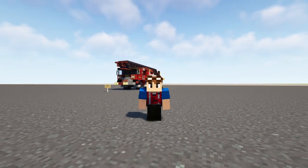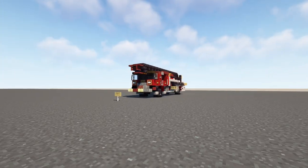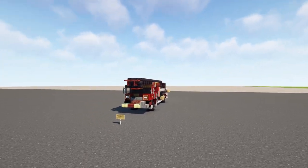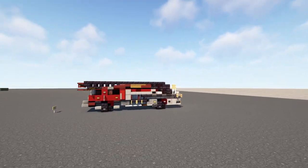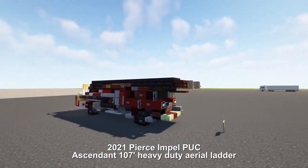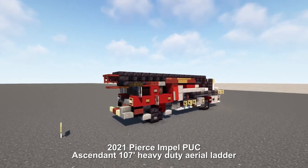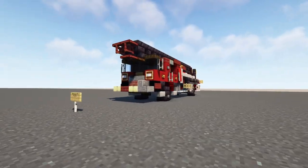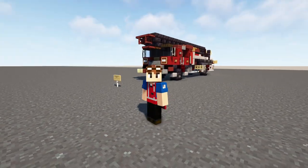Welcome back guys, it's CorrectiFox and today we're going to be building the Onalaska Fire Department Truck 1. Onalaska is a city in La Crosse County, Wisconsin. This is a 2021 Pierce Impel PUC ascended 170 foot heavy duty aerial ladder truck, and it's actually commissioned by Railfan Lily, so thanks to him for making this video possible.